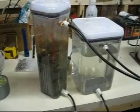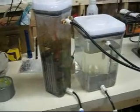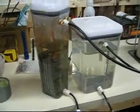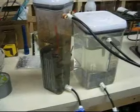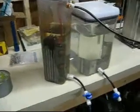Good evening fellow hydrogen enthusiasts, Mr. Salty here. Just looking at unit 3.5 — had several inquiries about it since they couldn't see it very well in the bus. I was taking it out, so I thought I'd leave it on the bench here and show it to you.